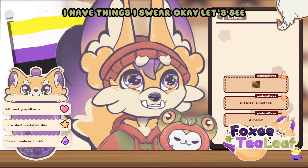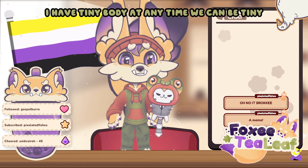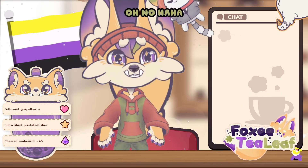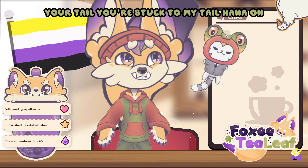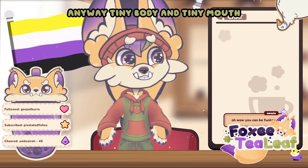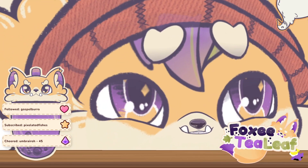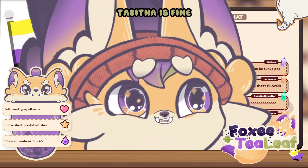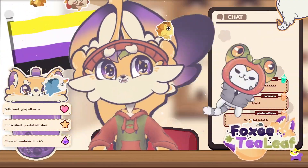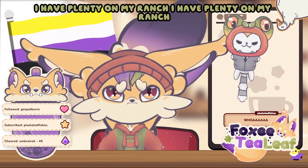Okay, I have things — I have things, I swear. For one, we can be small. I have tiny body. At any time we can be tiny — a tiny little creature in a corner. Oh no, you're stuck to my tail! Oh, that's so jank. We're gonna pretend Tabitha's having a fine time right now. Tiny body and tiny mouth — look at this tiny weedle mouth! No more hens! I have plenty on my ranch! No more — I have too many hens!